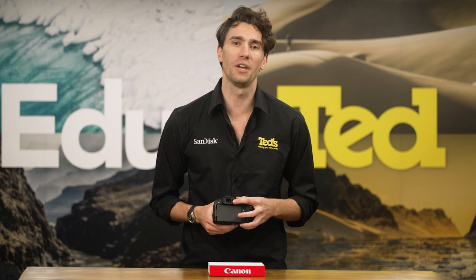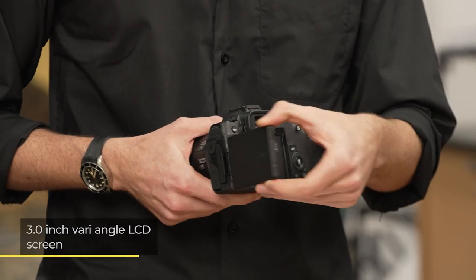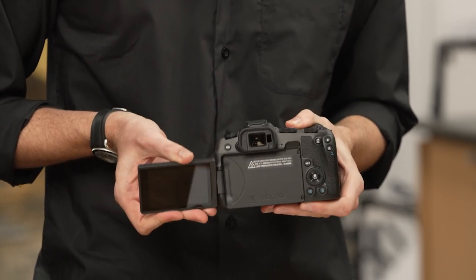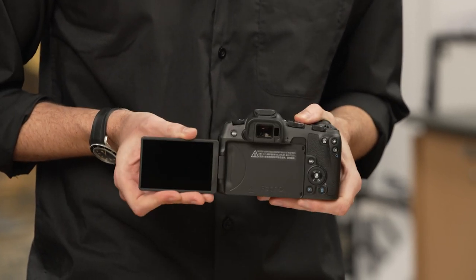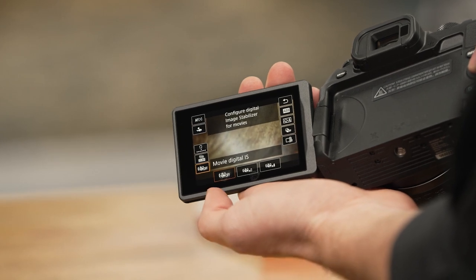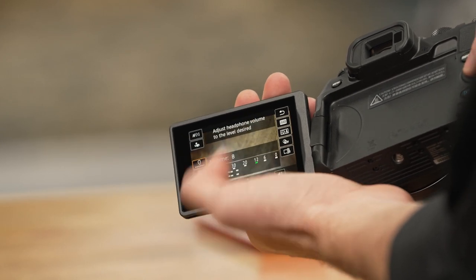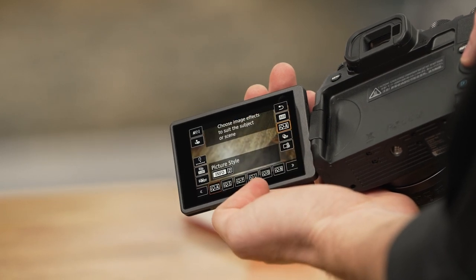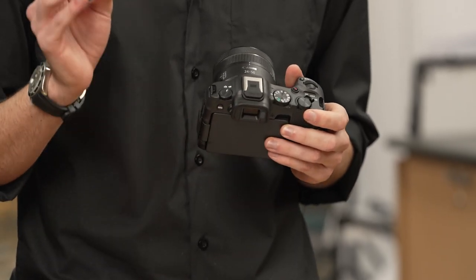As well as an electronic viewfinder for old-school eye-level viewing, this camera features a large and bright LCD screen — the tilting variety — which is excellent for perfecting those POV vlogs and selfies. The touch functionality of this screen is perfect for swiftly navigating the camera's menu, while a photo and video lever launches the correct set of settings and functions.